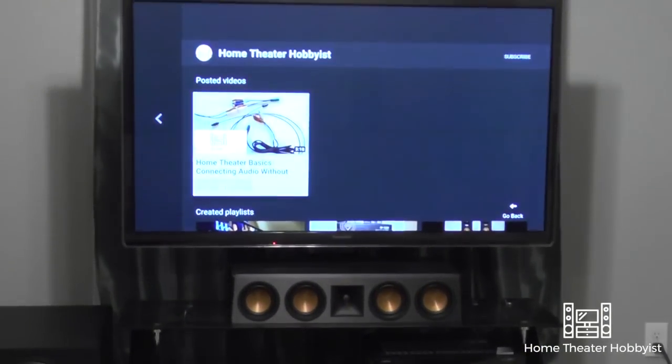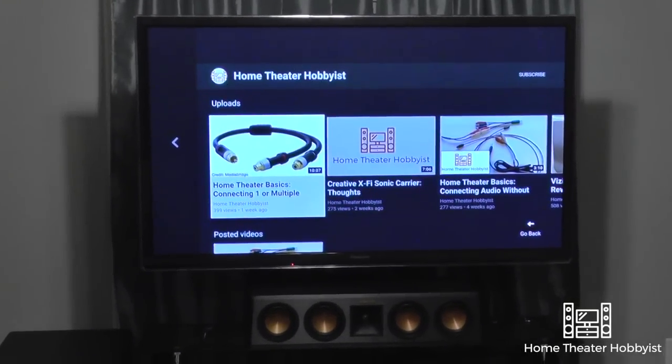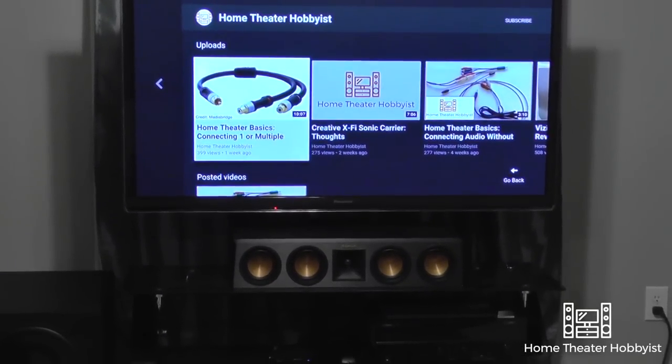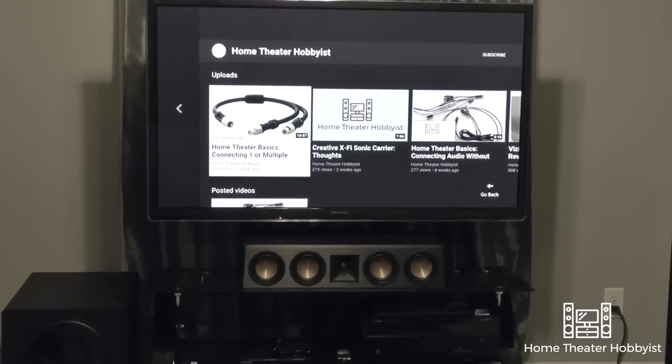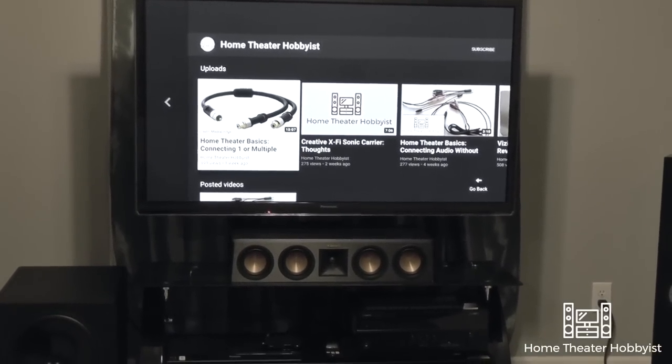The main centerpiece of the room is, of course, the TV — which is the Panasonic 55ST50. It's a plasma from 2012 and I really like it. Hopefully I'll upgrade to 4K this year — that's sort of the plan.